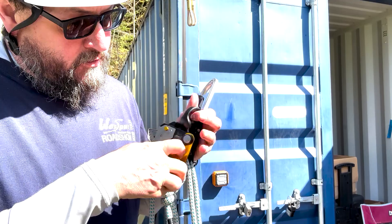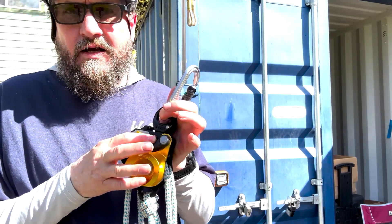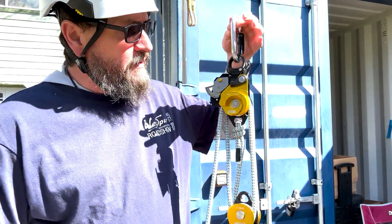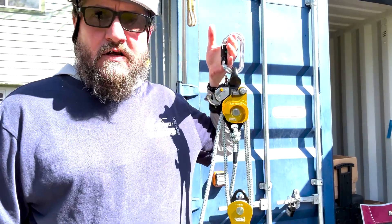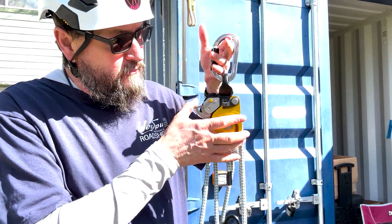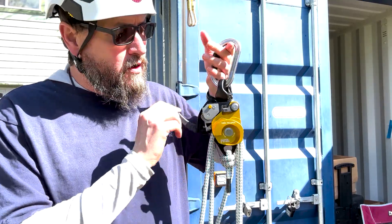I'm going to go ahead and close that back up. You've got a dual locking mechanism to be able to open up the cheeks. So the way that I have this rigged right now, it's going to be in a four-to-one configuration. We've got a handle here. Once the cam's engaged, you can lower a load.